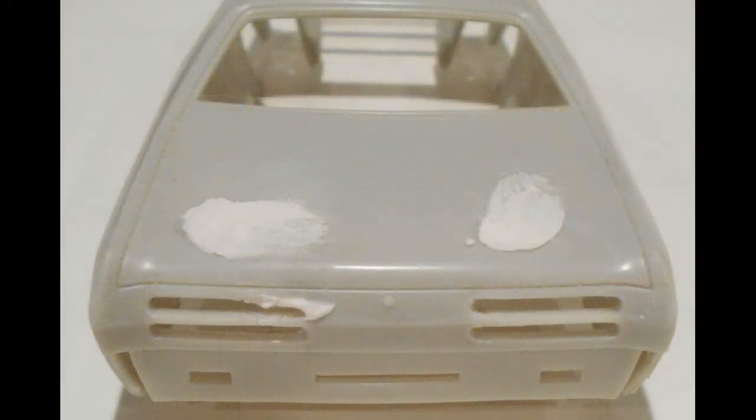We'll modify the openings to accommodate the backup lights by widening them to a pre-measured line on the body with a small saw. I used some modeling putty to fill the holes for the spoiler and also to touch up the taillight openings.